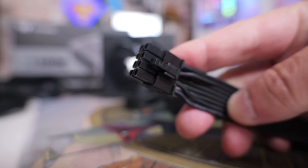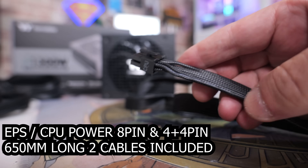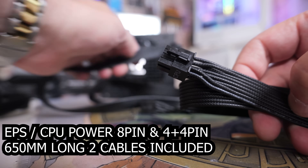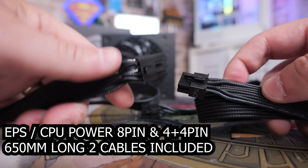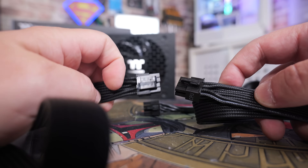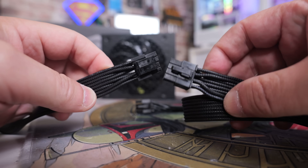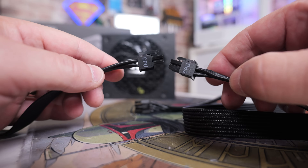Next are the EPS or CPU power connectors - you get two included in the box, clearly marked. One is a solid 8-pin, the other is a split version doing 8-pin, 4-plus-4, or just a 4 on its own. These are 650mm in length, which is very handy for modern cases where the wires need to stretch around, giving you that little bit of extra wiggle room for tidy cable management.